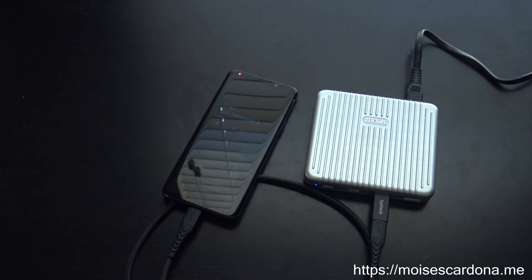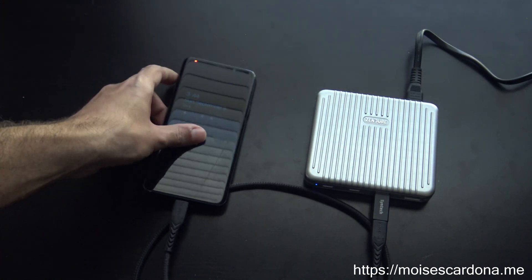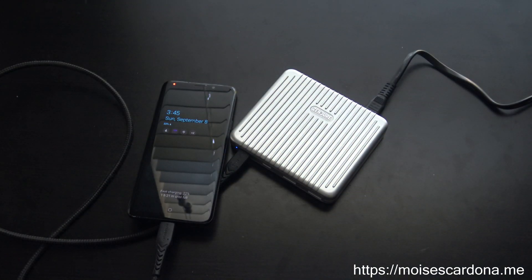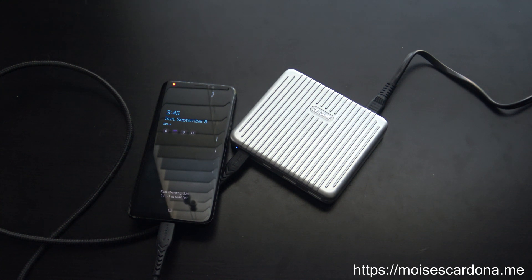It is charging, as you can see. So this is the Zendure Superport 4. If you like this video, don't forget to like, comment, and share it with your friends. Also, don't forget to subscribe to my channel, and look forward to the Supertank video, which I'll also be unboxing in a later video. Thank you for watching.